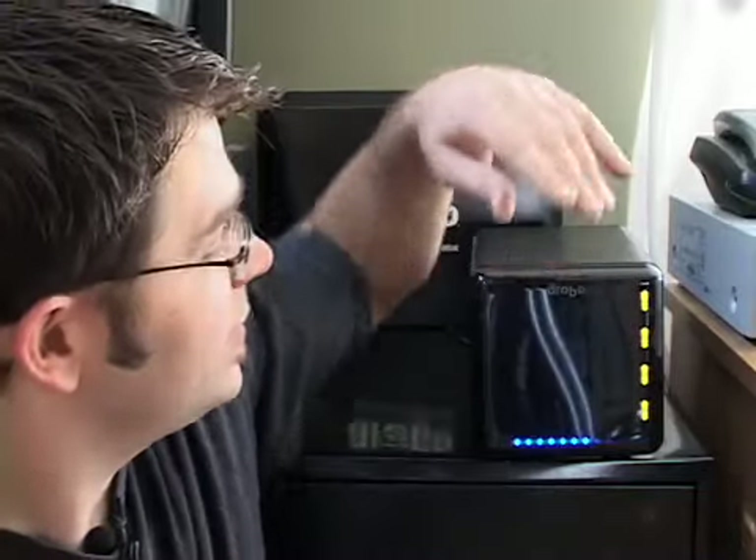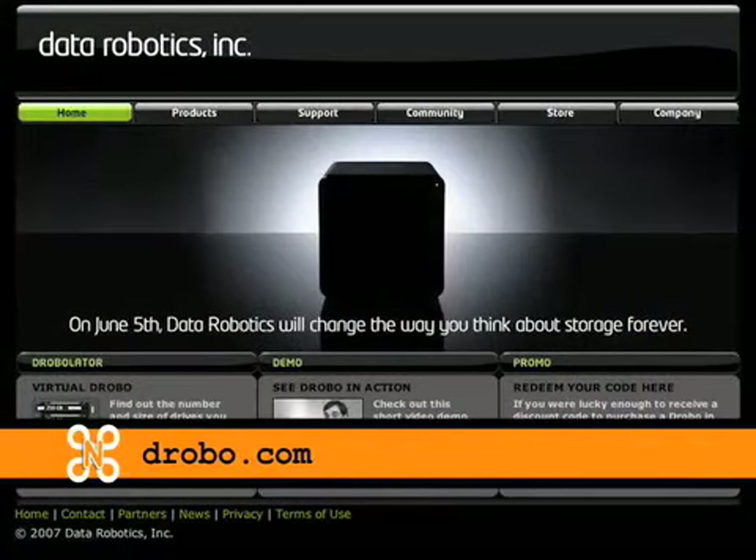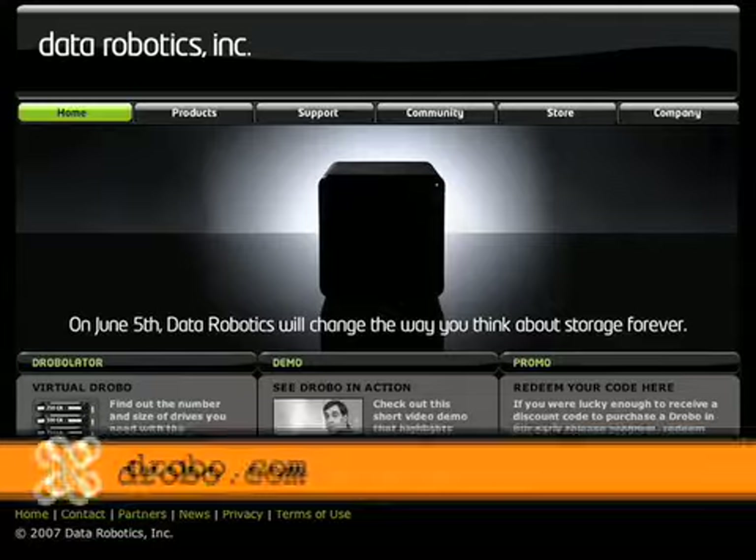Hi, I'm Jeff McArthur, and for this Hot Stuff product review, I'm going to be reviewing the Drobo Data Robot. This is one of the most impressive pieces of machinery I've actually gotten to review on this show. It's a very sophisticated, yet tremendously easy to use data storage solution.